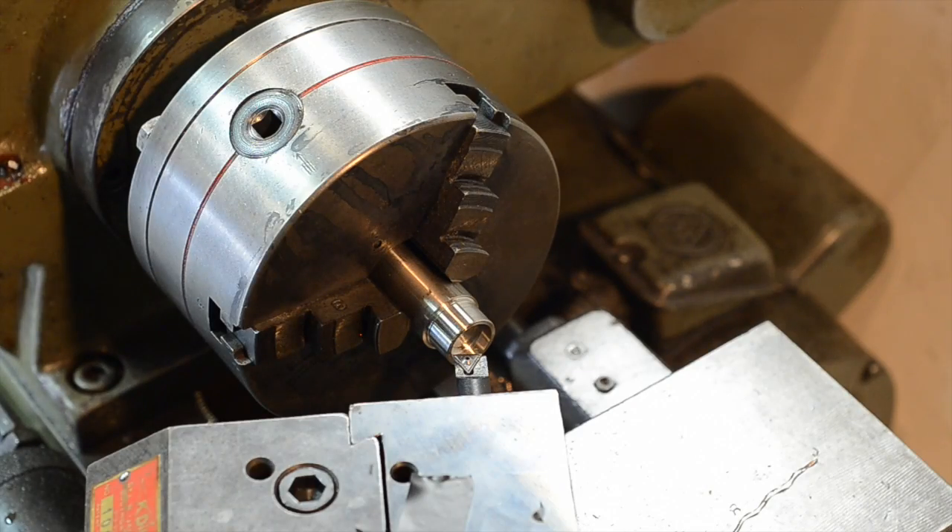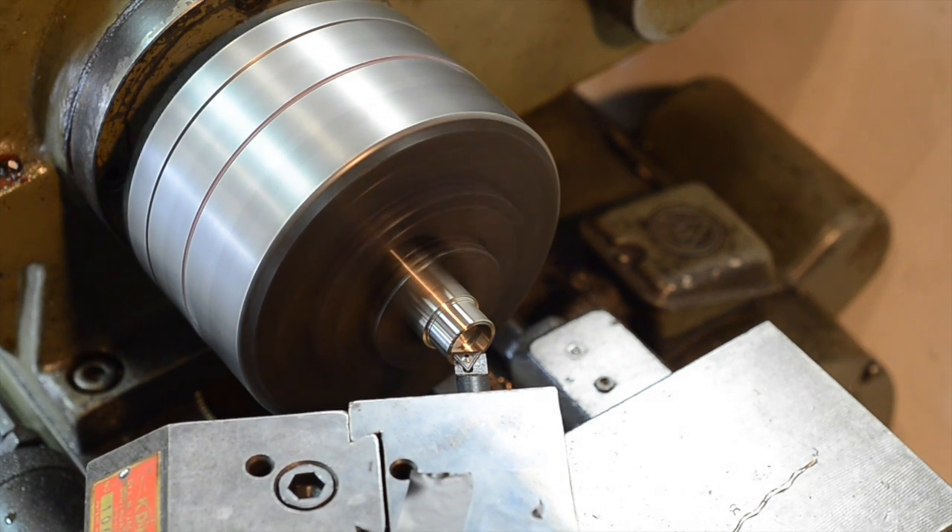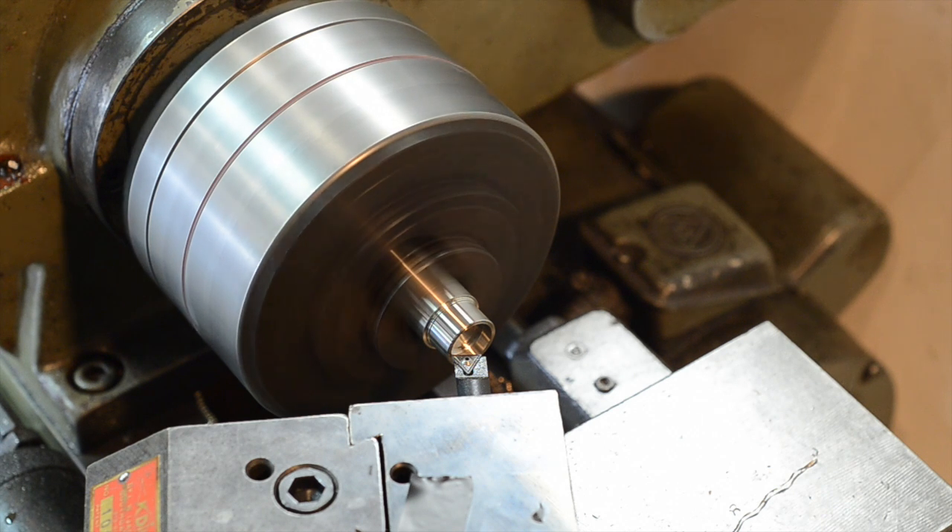Here I've set up the boring bar at an angle so I can use the compound feed to cut the chamfer on the inside of the hole. The compound feed can be rotated so that the cutting tool is moved at an angle, and in this case I set it to 30 degrees.